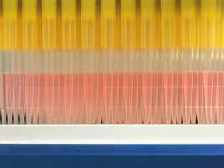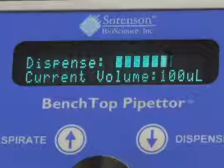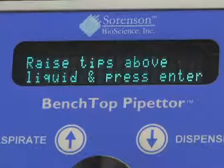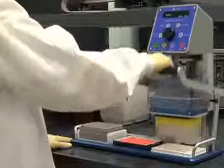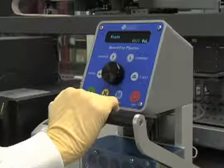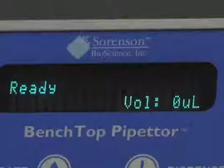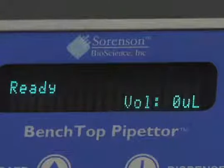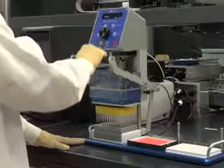Once all liquid has been dispensed from the pipette tips and current volume reaches zero, raised tips will appear on the display screen. Using the levered handle, raise the pipetter head assembly upward to the highest position. Press Enter once again and the pipette head recalibrates and returns the instrument to its ready position. With the pipetter raised to the highest position, slide the pipetter head assembly into the Notched Guide in Position 1 above the empty tip rack.